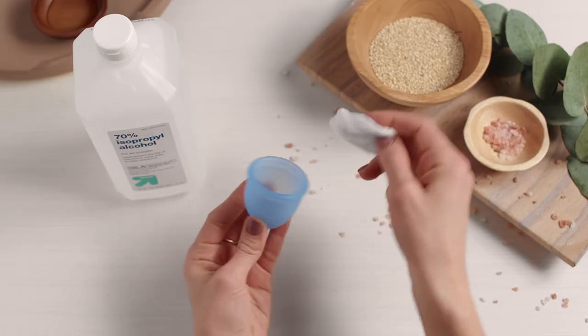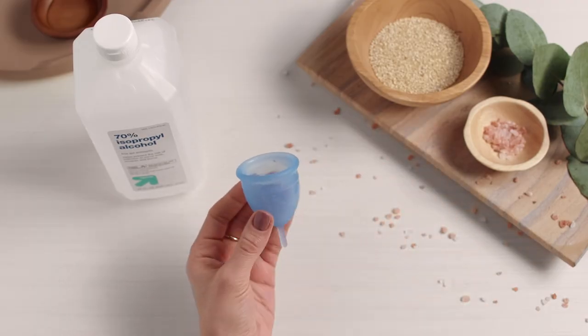Another option for sanitizing your cup is to wipe it down with a soft rag and 70% isopropyl alcohol. Be sure to let it air dry before storing.